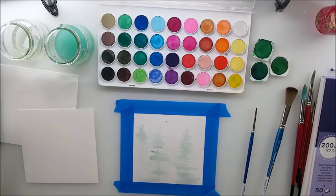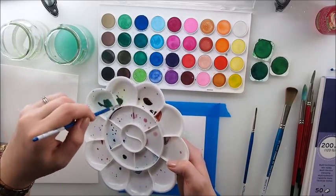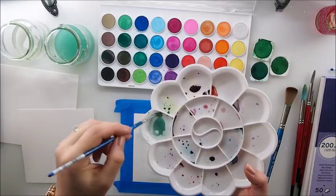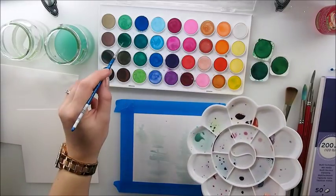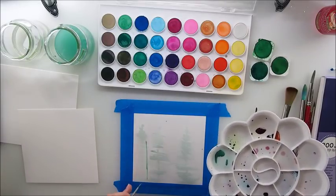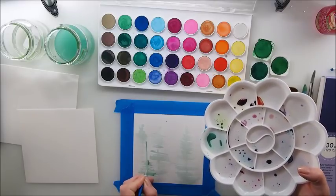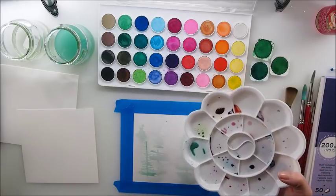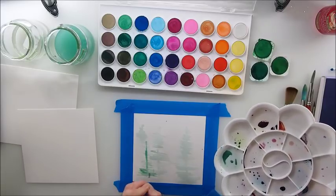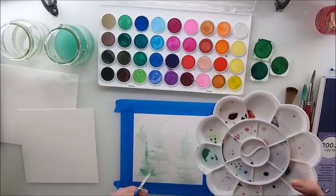It's nearly dry, so let's do it. As you can see, my pigment is a little darker now and I'm going to do my front row of trees, placing them in front of the other trees.